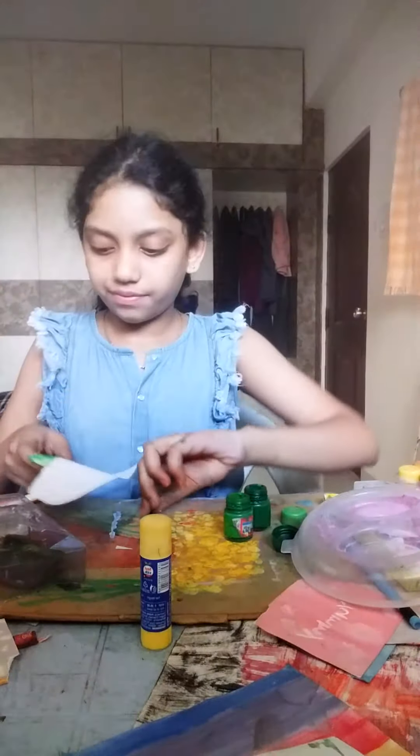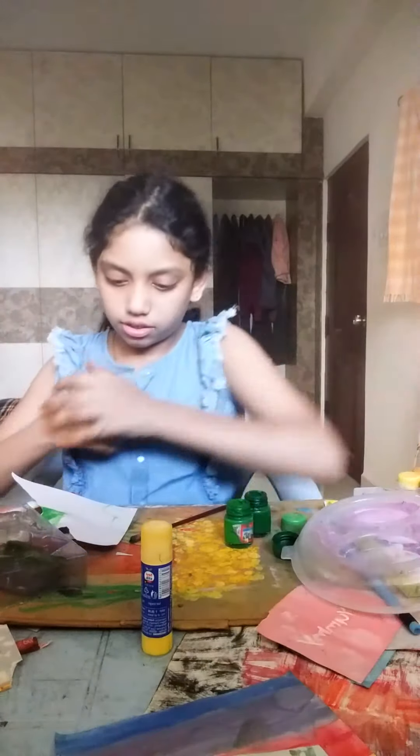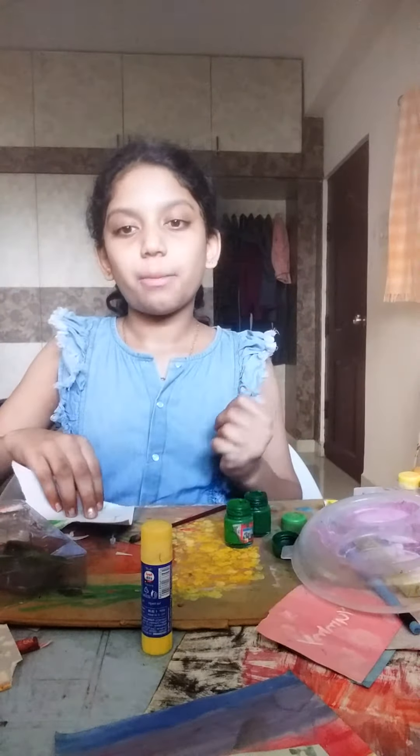Wait a sec. Take a paper like this. You can just see my one. Take a white paper again.